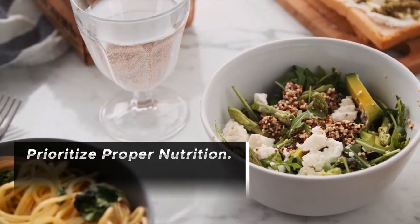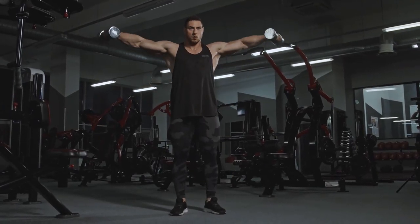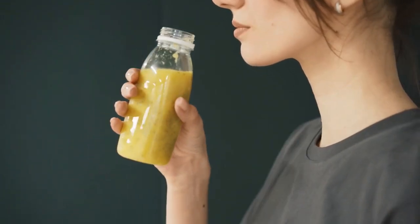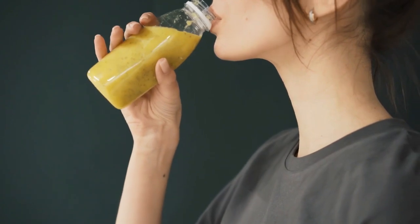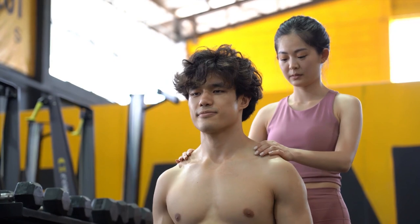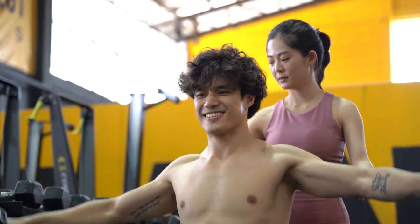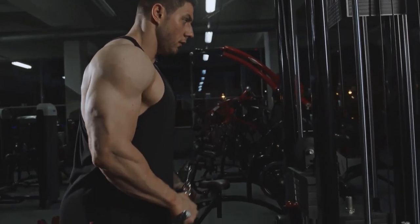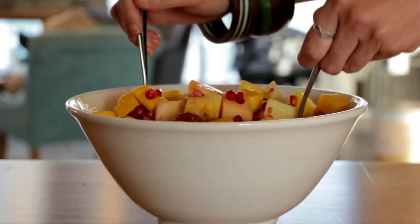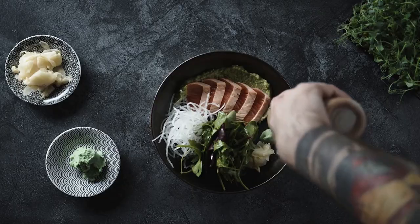Prioritize proper nutrition. It is essential for both the growth of your muscles and their recuperation that you provide your body with the appropriate nutrients. Ensure that you are following a diet that is high in complex carbohydrates, lean proteins, and healthy fats. When it comes to healing and growing your bicep muscles, getting an adequate amount of protein is very vital. If you want to encourage the growth of your muscles to their full potential, include protein-rich foods like lean meats, fish, eggs, and plant-based sources in your diet.